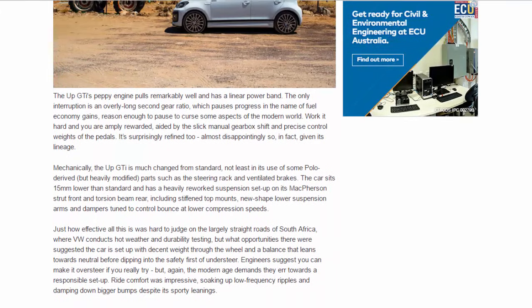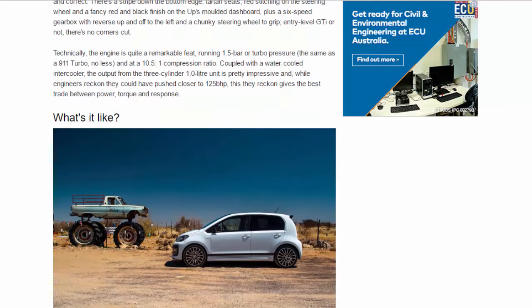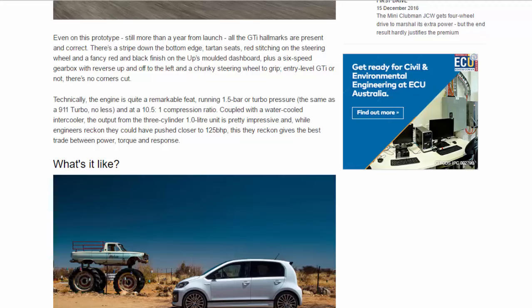Even on this prototype, still more than a year from launch, all the GDI hallmarks are present and correct. There's a stripe down the bottom edge, tartan seats, red stitching on the steering wheel, and a fancy red and black finish on the UP's molded dashboard. Plus a six-speed gearbox with reverse up and off to the left, and a chunky steering wheel to grip.